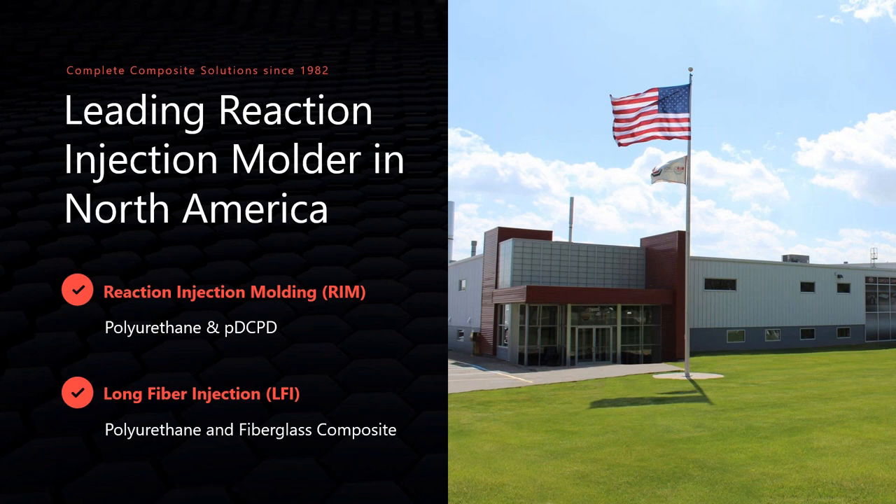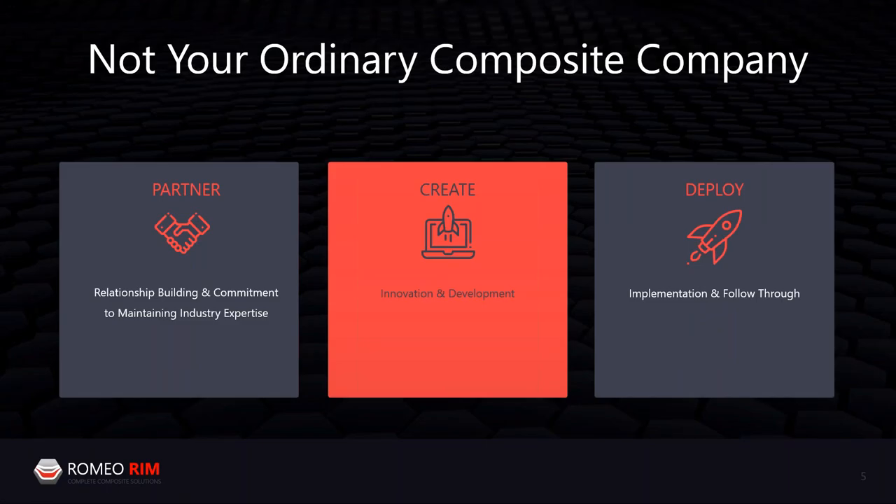Our total manufacturing square footage is about 200,000 square feet across two plants here in Michigan. Our mission statement is to partner with our stakeholders to create and deploy innovative solutions. Those key words — partner, create, deploy — sum it up well: we partner with suppliers and customers, act as industry experts, create innovative solutions, and get them deployed so our customers can realize the value.